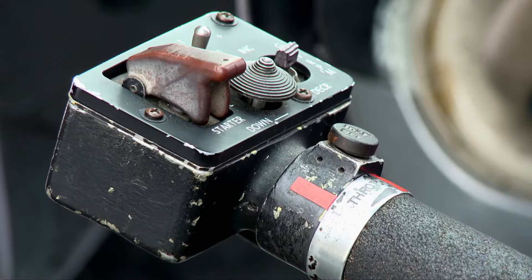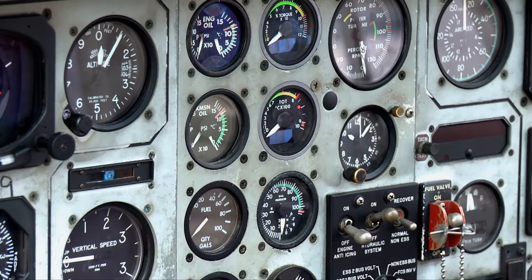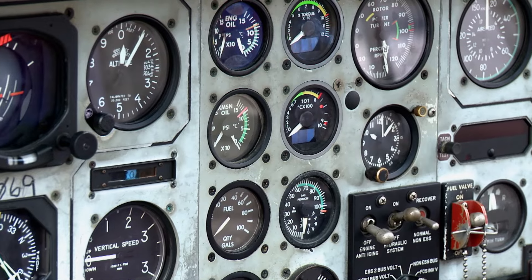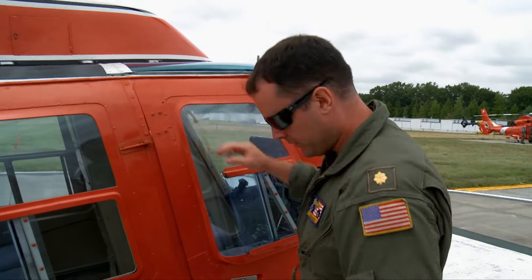Cyclic, collective — checking all your gauges and instruments, making sure they read what you want them to read. Come in here, kick the battery on, check your fuel load. Then your torque and your TOT gauges — make sure no limits were exceeded prior to going to fly the aircraft.